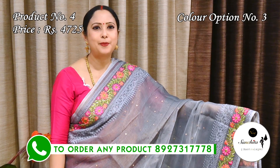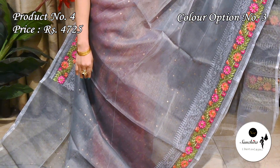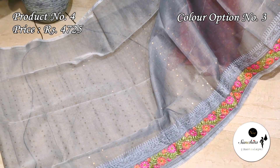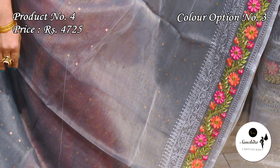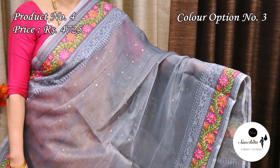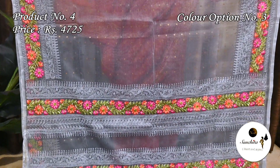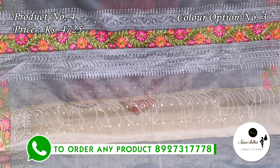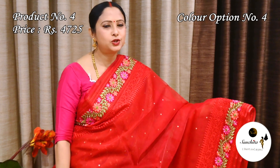Most demanding color combination — gray with multiple colors. Pallu is decorated with horizontal panels with beautiful leaf floral vines in resham weaving. Plain blouse space in gray color. Gorgeous color combination — red with multiple colors. Pallu is decorated with horizontal panels with beautiful leaf floral vines. Plain blouse space in red color.